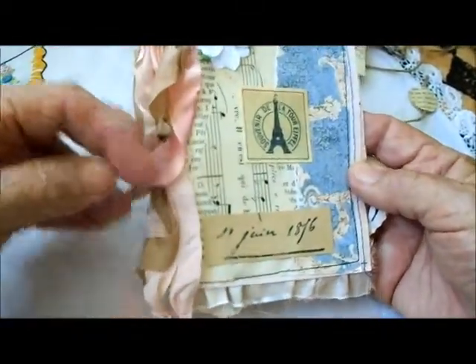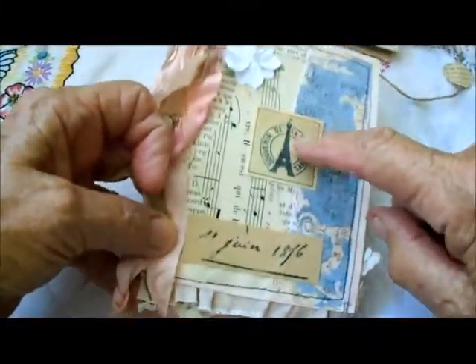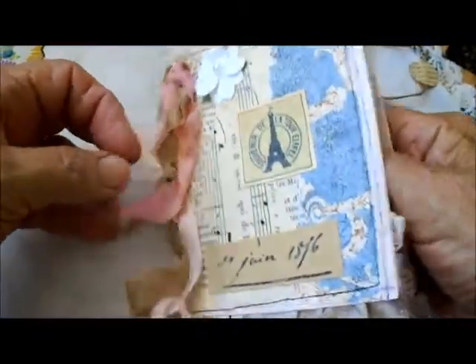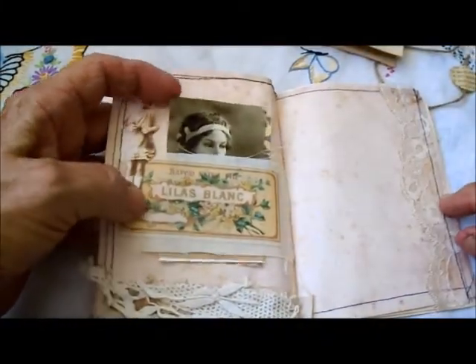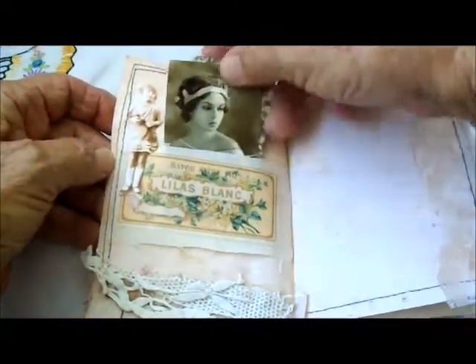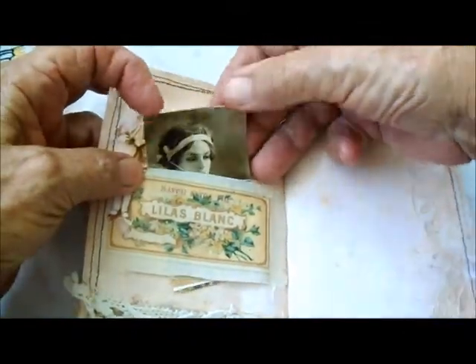I've cascaded some ribbons down the side that I hand-dyed, and here's a paper flower, then a stamping with a date, and then a little sticker with a French motif on it. This one is also very simple, so it allows you to really just do what you'd like with it yourself. This is a pocket — or actually more of a belly band — and inside that I put some tags and photos.